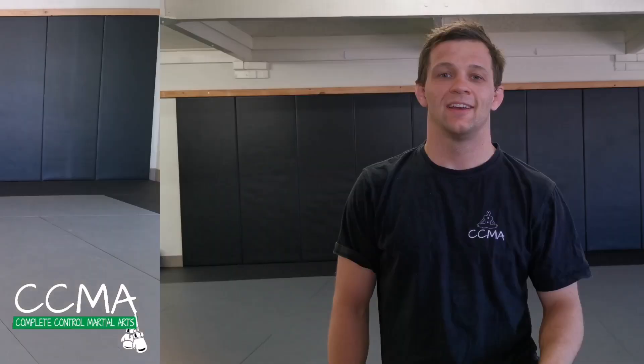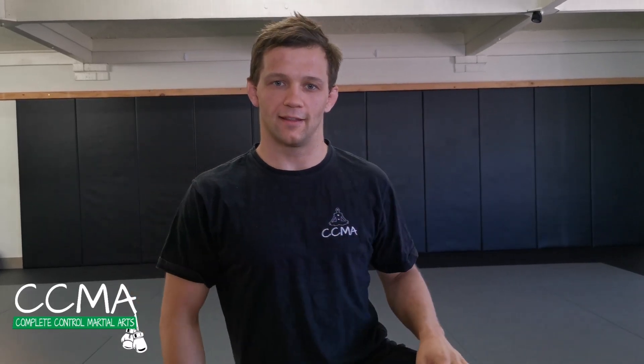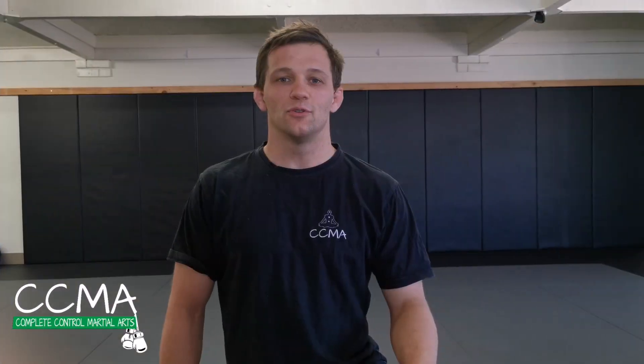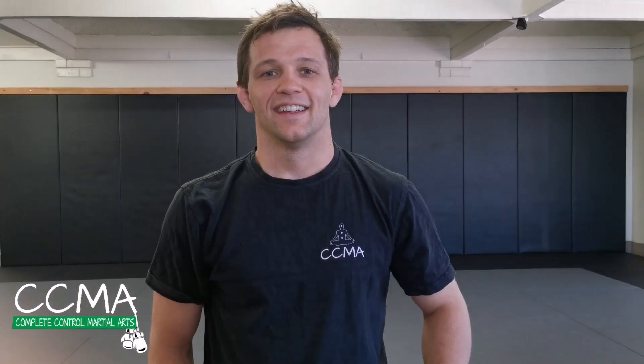After we've done the bear walk forwards, we're going to do the bear walk backwards. Next up is leapfrog — so instead of opposite foot and hand, it's both hands and then both feet together. Same as all the exercises today, once you've done it forwards, next lap is backwards.